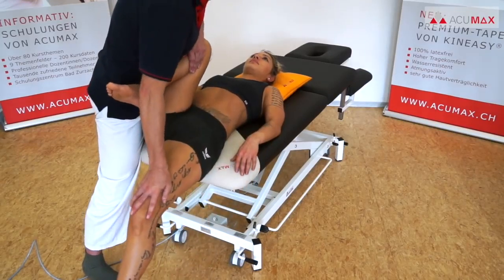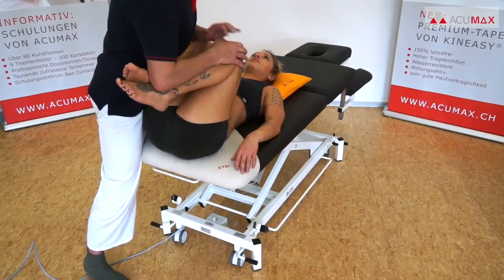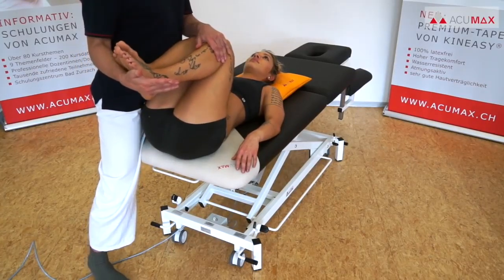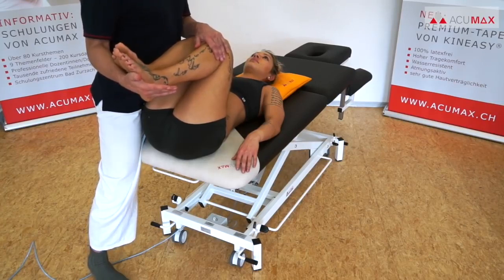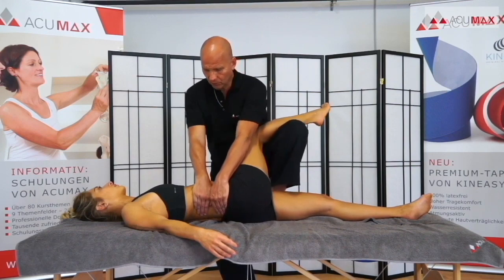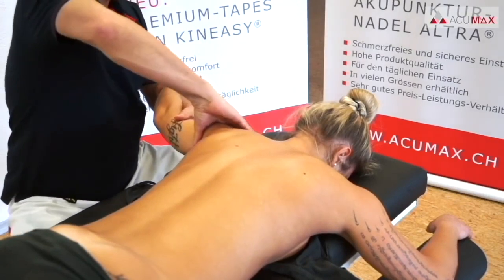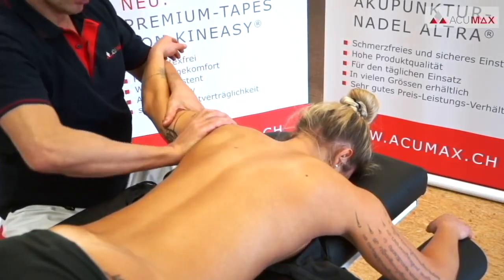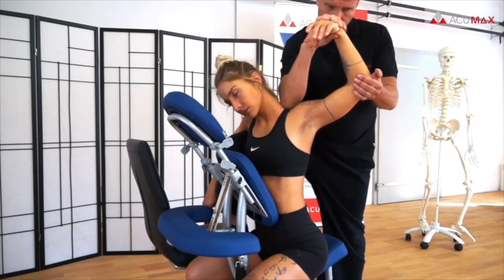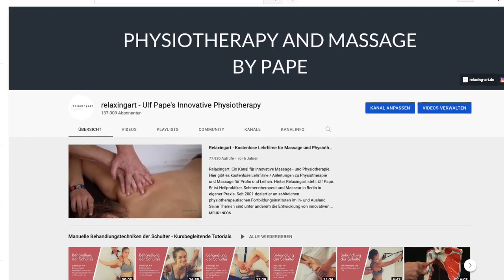And finally, we bend both of the patient's legs into hip flexion before repeating the entire sequence on the other side. That much for these two ways of treating the iliopsoas muscle, which should be treated in all patients with lower back or hip problems. If you liked this video, please subscribe to Ulf's channel. There you can find many other tutorials of this kind and new ones are always in the making. Thank you for watching.